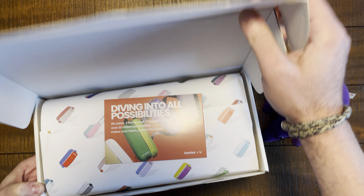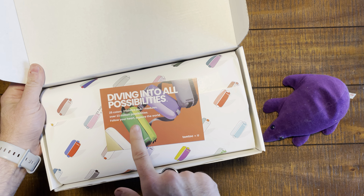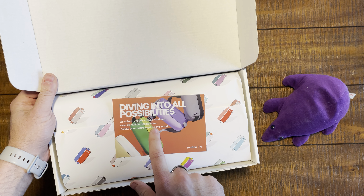Welcome back, everybody, to The Perfect Bag. My name is Clint, and we are unboxing.